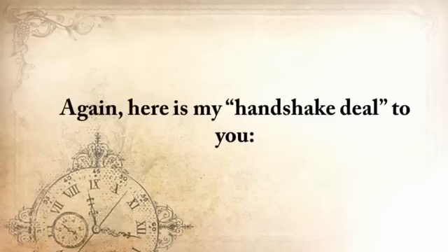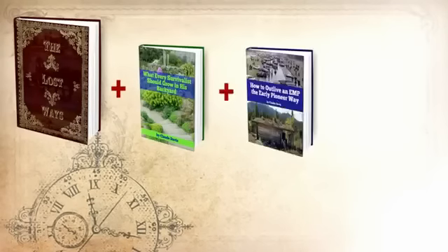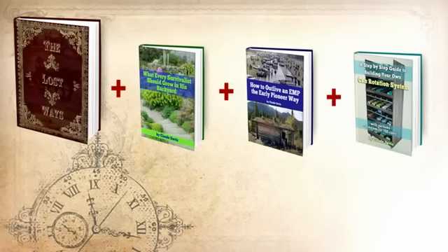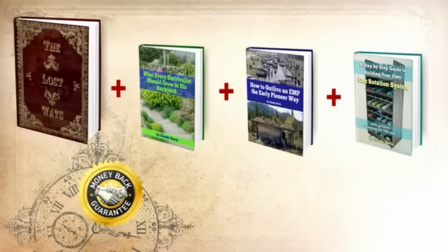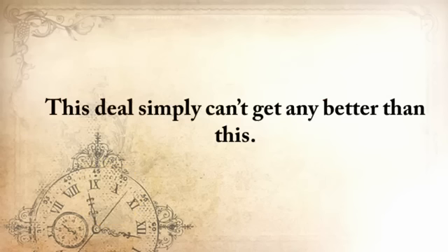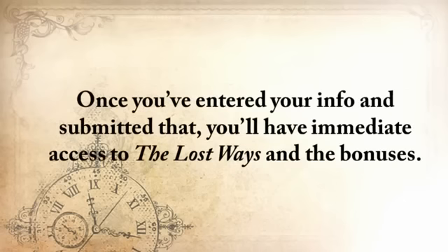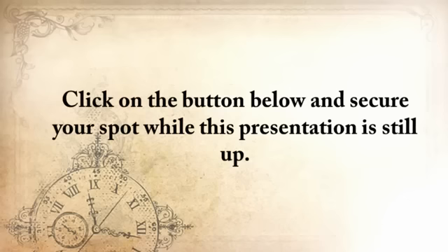Here's my handshake deal to you: you'll get The Lost Ways, plus what every survivalist should grow in his backyard, how to outlive an EMP the Early Pioneer Way, and a step-by-step guide to building your own can rotation system — while taking advantage of my full handshake money-back guarantee for 60 days and unlimited email access. Not for $124, but for only $37. Thank you for watching this video, and I hope we'll meet on my secure encrypted checkout page. Once you've entered your info and submitted, you'll have immediate access to The Lost Ways and the bonuses. Click on the button below to secure your spot while this presentation is still up.